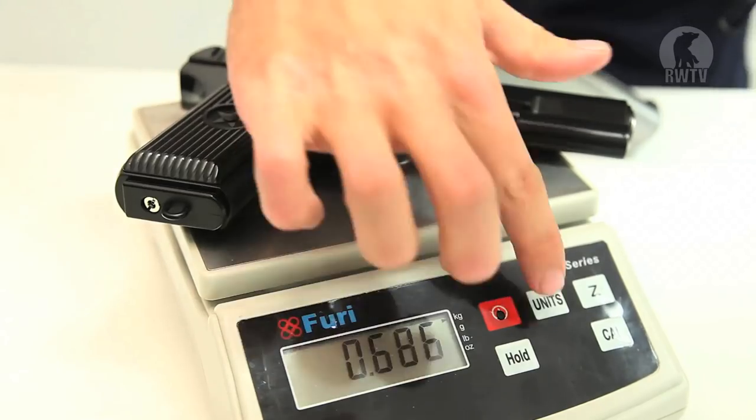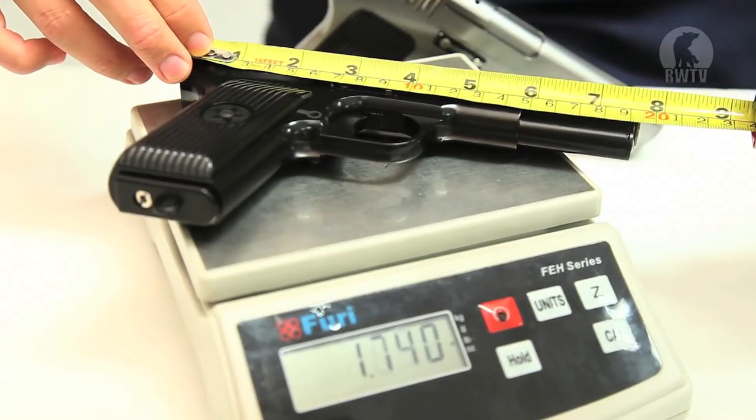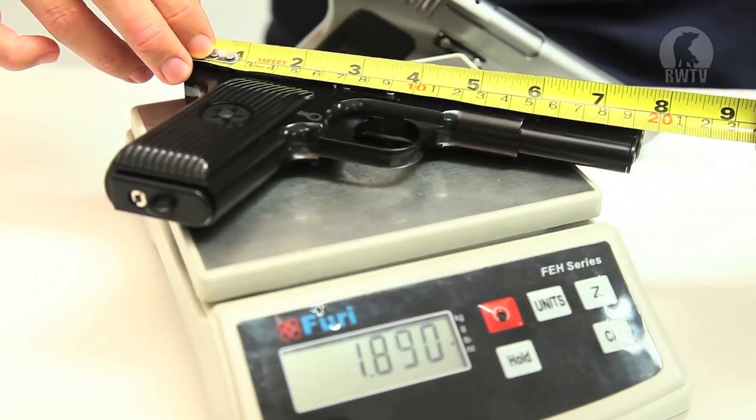They weigh at about 0.7 kilos, which is 1.5 pounds, and in length it is 19 and a half centimeters, which is seven and a half inches.